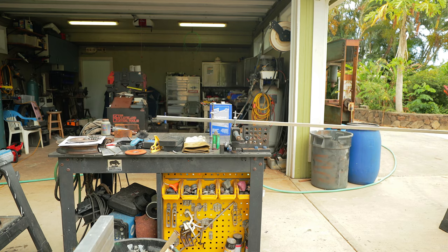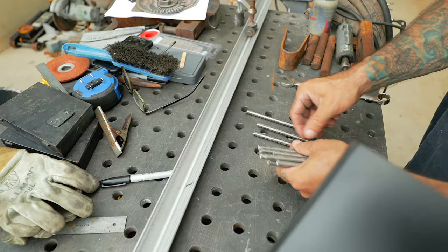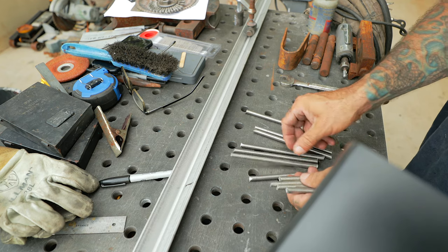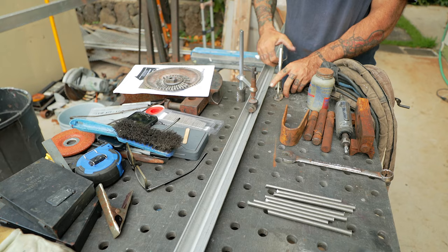I'm putting studs about every two feet, and then one foot from each end. I think we're putting 10 or 12 on each piece — I should have the answer to that, but I don't.